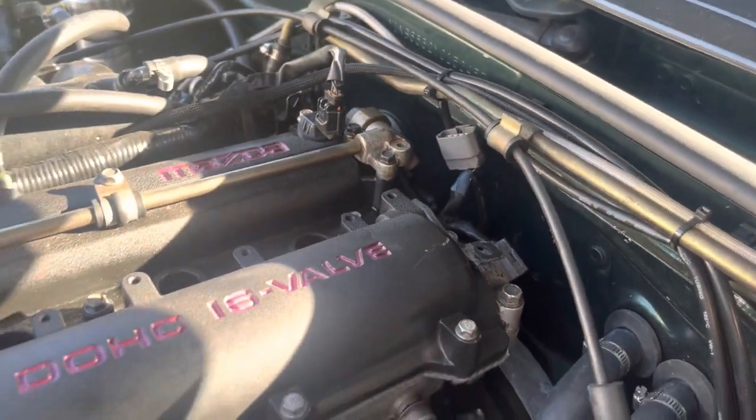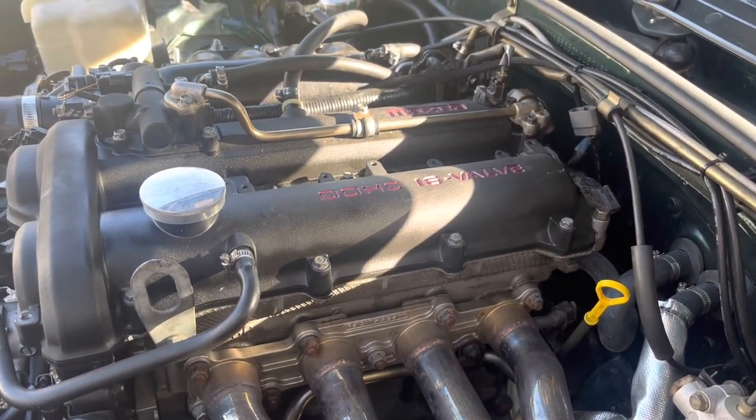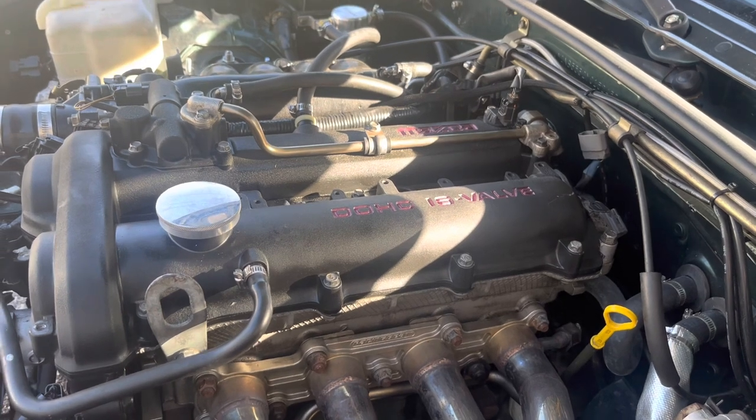I'm going to start off with mounting the actual coils so I can figure out the wire length, and then we'll go from there.